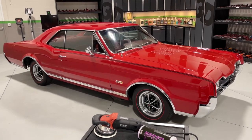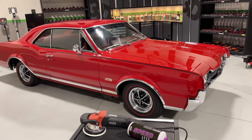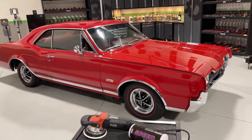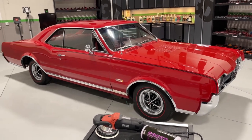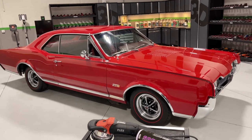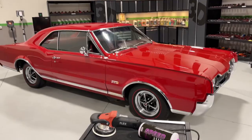Hey, Mike Phillips down here, 3D Garage, sunny Stuart, Florida. This is a 1967 Oldsmobile 442. This is a four-speed car. It has every factory option. And the finish is in good shape, but it's not show car quality. It has light swirls, scratches, and water spots. So the owner has asked me to kind of warm it over and get it ready for display.